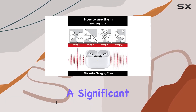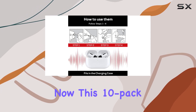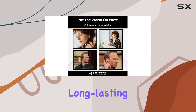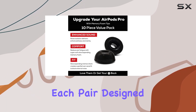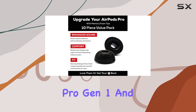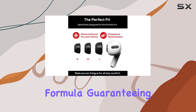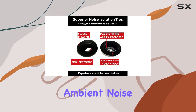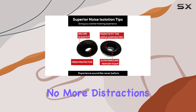This 10-pack promises a 5-month supply, ensuring long-lasting satisfaction. Each pair is designed for AirPods Pro Gen 1 and Gen 2, boasting a unique foam formula that guarantees a perfect seal in your ear and effectively blocks out ambient noise — no more distractions, just pure audio bliss.